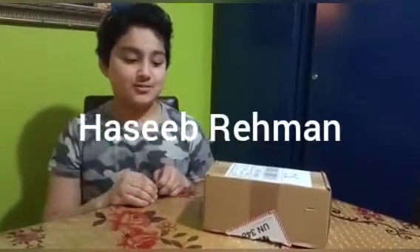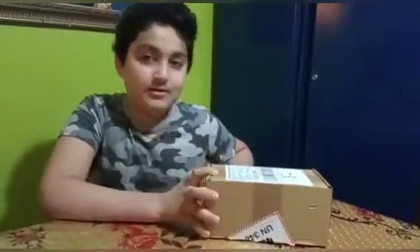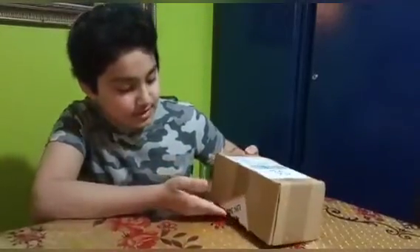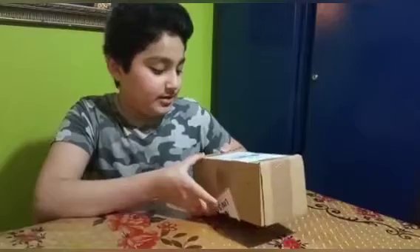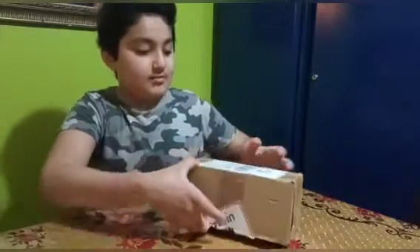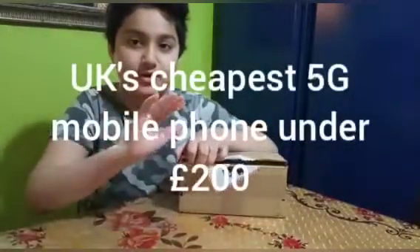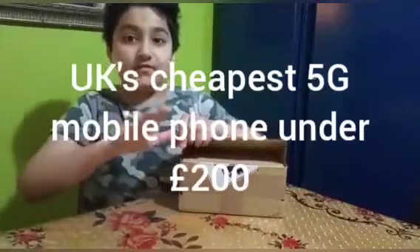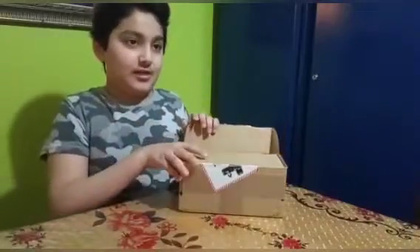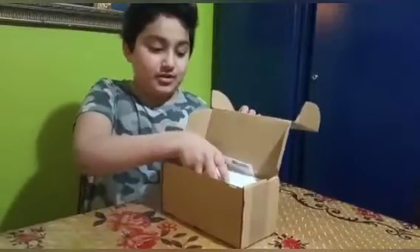Hi everyone, welcome to my channel. So today I have this new parcel I got this morning. I got my phone — it's a Xiaomi 10T Lite. I'm gonna unbox it now. It's the cheapest 5G phone in the UK, for around 179 pounds — so it's under 200 pounds. This is the phone.